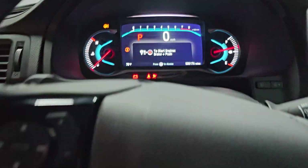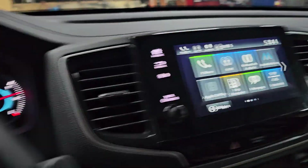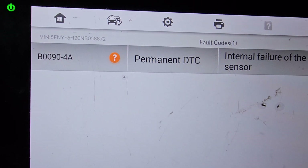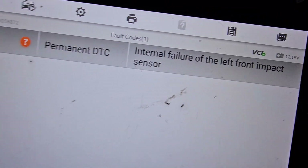Here we have a 2022 Honda Pilot. What I'm trying to show you here is that we have this code — B0090 — permanent internal failure of the left front impact sensor.